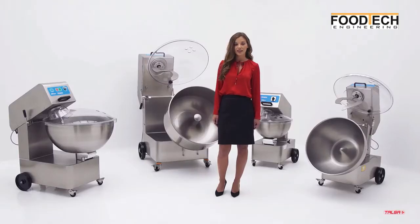On each capacity there are three versions available: mix-e, mix-p and mix-pv. Standard models are three-phase and optionally can be supplied single-phase.